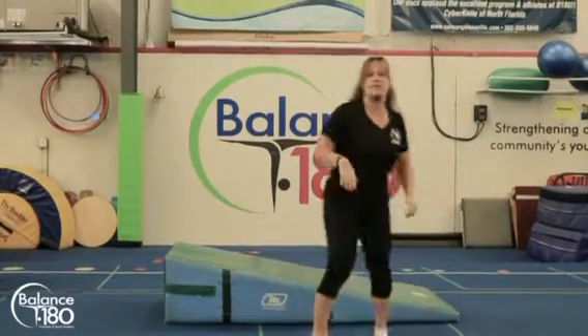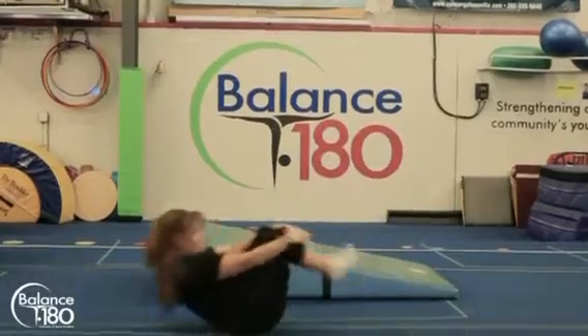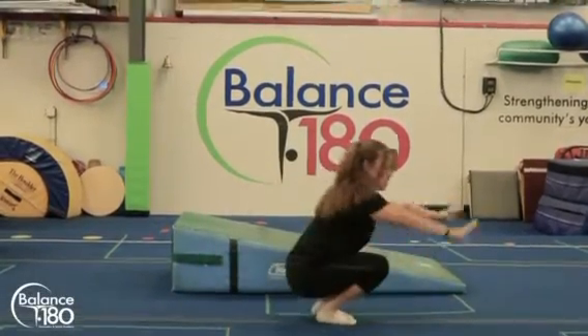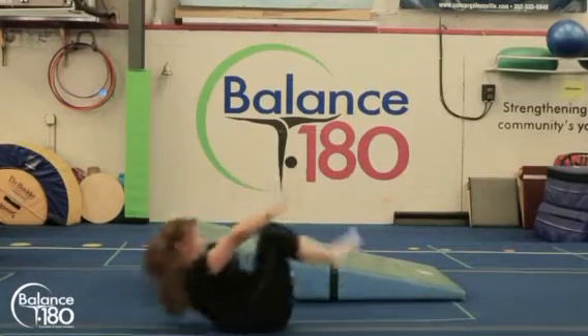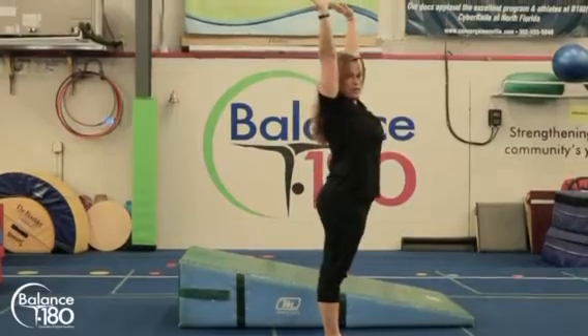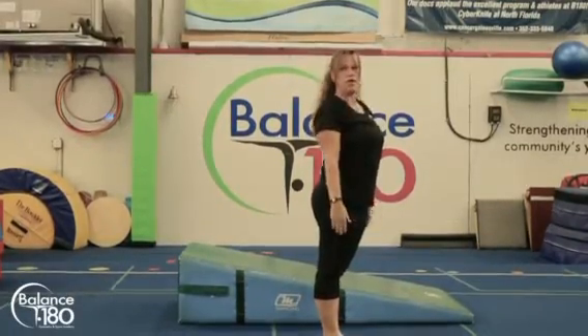A drill for this is when they're learning rock and rolls — they're going to grab their knees, rock and roll, then start in a squat shape with no hands, rock and roll, back to no hands, and stand up tall like a tree. That way they have the whole end of their forward roll.